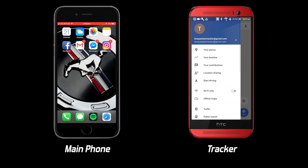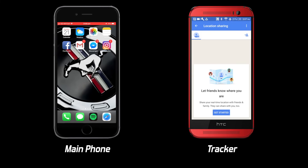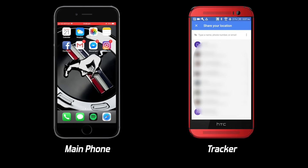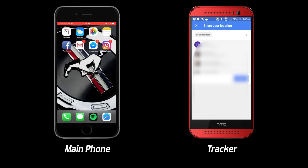Agree to the terms and conditions and enable location history. Once logged in, open the menu and click on location sharing and then get started. Click the option that allows you to share your real-time location until you turn it off. Then click select people and enter your normal Google account at the top, then share. If you get an option asking you to turn on location sharing, go ahead and allow it.